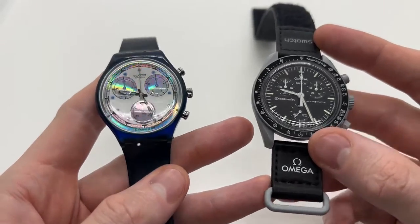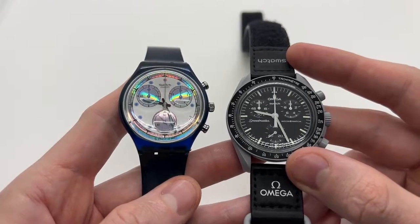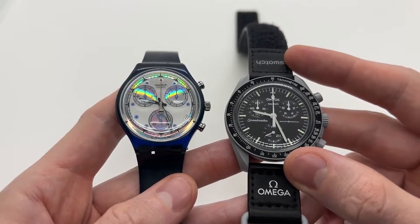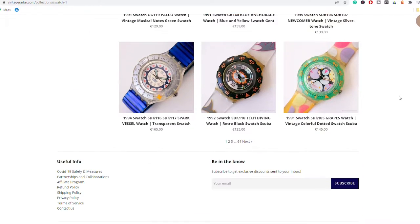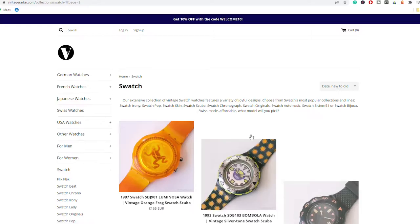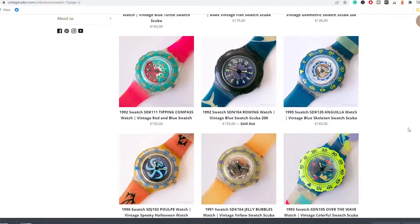If you're new to the channel and enjoy this kind of videos, please make sure to like the video, subscribe to our YouTube channel, and also check out our website vintageradar.com because we have thousands of vintage watches for sale, including over 1,000 vintage Swatch watches.